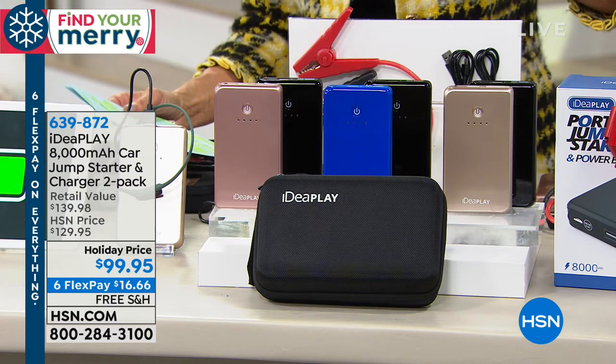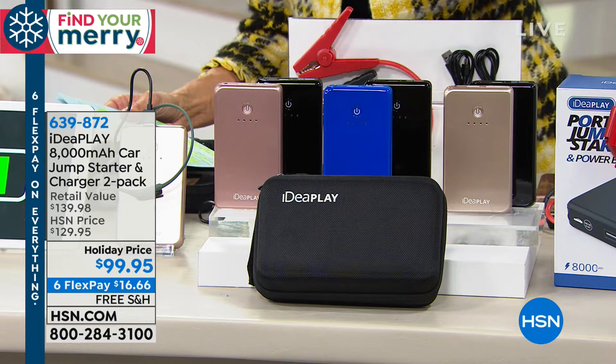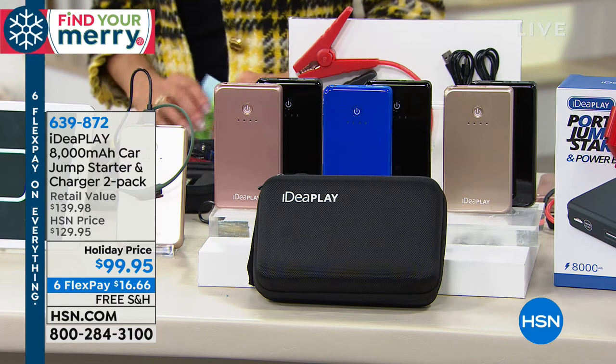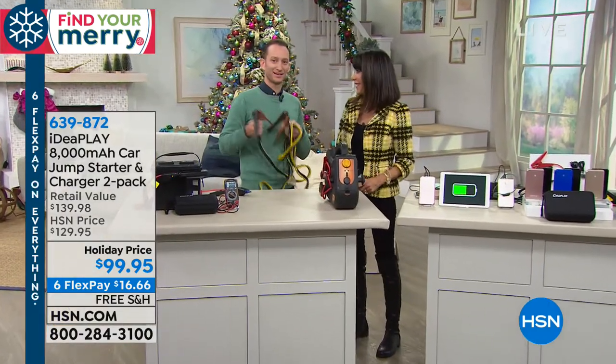Everyone gets a black one, and then you choose your second color: a beautiful royal blue, or rose gold. You get two of them today for $99.95. And as part of our flex pay weekend, that's six payments of $16 and change. My pleasure to welcome in my special guest, Justin Hyatt. Hi Justin! Hi Bobby, how are you? I'm doing great.